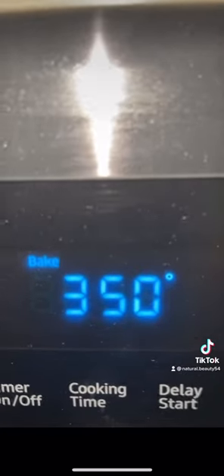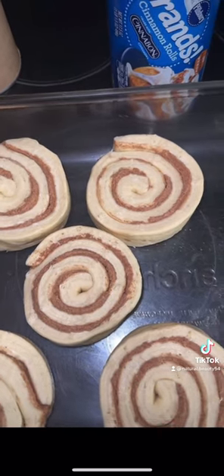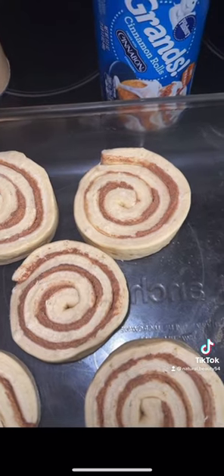Can you please make them TikTok cinnamon rolls? Sure! I preheat my oven to 350. I take two cans of the Cinnabon cinnamon rolls and I put them in my dish.